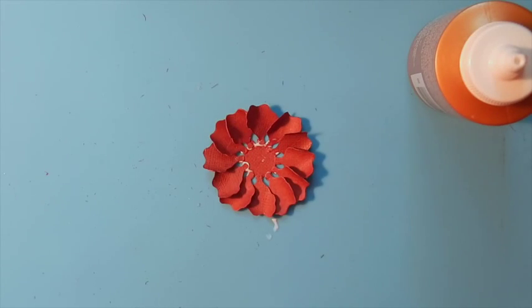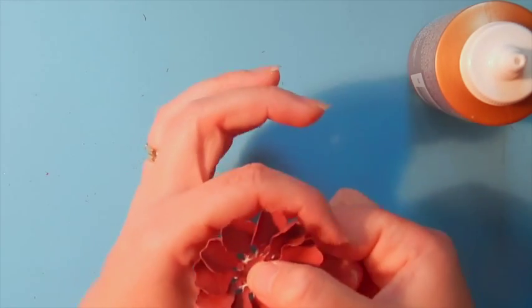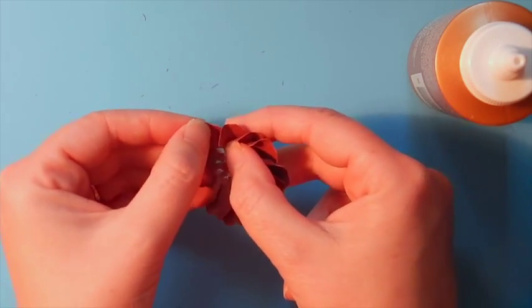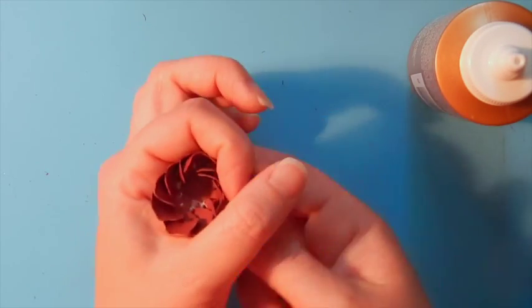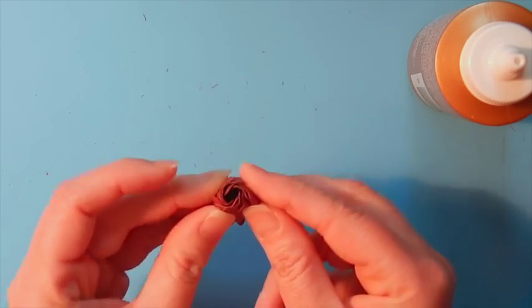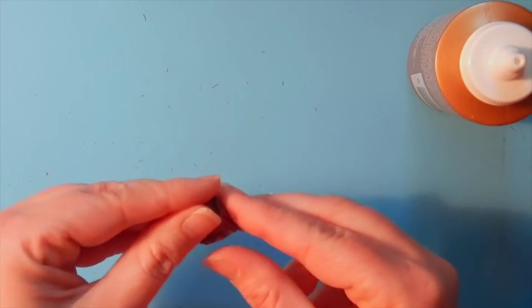Once you have all four layers prepared it's time to start shaping them. Take the smallest layer — the small size petal — and shape it using your fingers to create the bud. Curl this nice and tight towards the center and use a little bit of adhesive on those petals to help hold it nice and tight. Then set it down and let it dry while we work on our next layer.